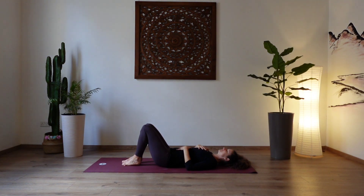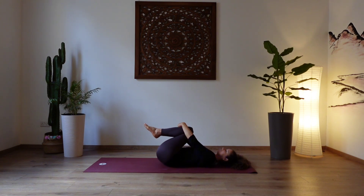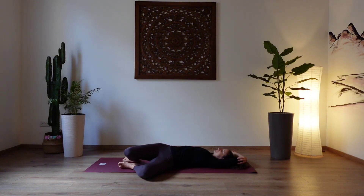Bring your knees together and hug the knees into the chest. Maybe rocking a little bit from side to side, massaging the spine. Coming to a stop again. Let go of the legs, bringing the feet onto the mat feet hip width apart. Get hold of your opposite elbows and then let your arms fall over the head so your arms are framing your head. Inhale here. Exhale, let both knees fall over to your left side, finding a little bit of a spinal twist. Just let gravity pull down the legs, let the legs be heavy. Relax the shoulders and breathe into that stretch through your right side body.